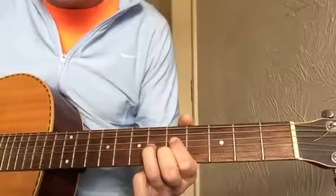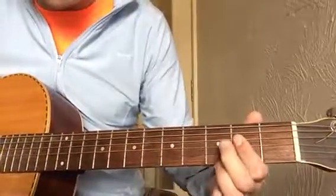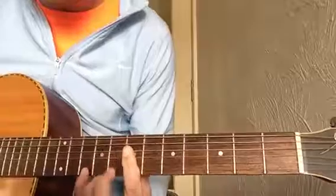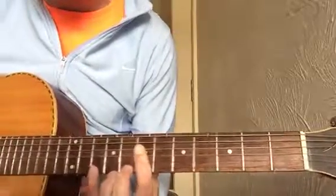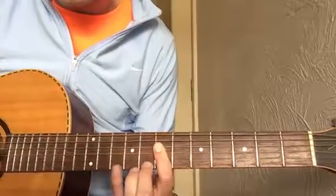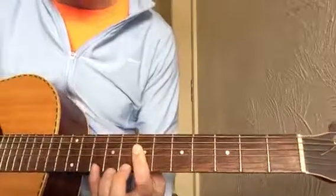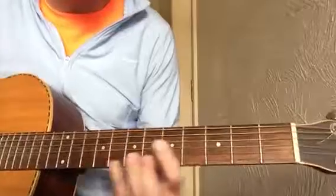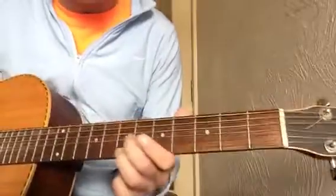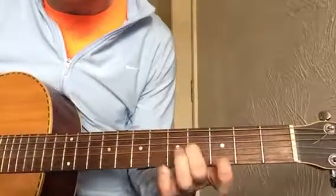The D7 that we use next is the A shape again but moved up this time to the seventh fret, with that little bounce. Then into a G — what I was doing with G was this little riff, and that is taken from the G bar chord shape, taking this part of it.